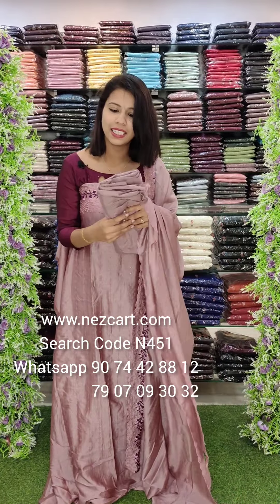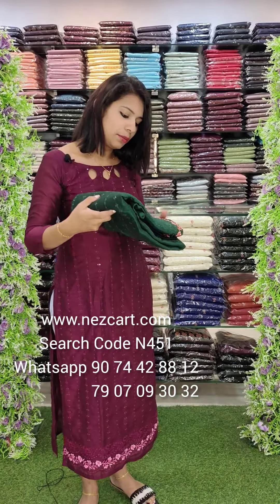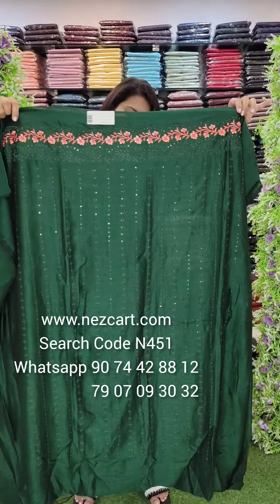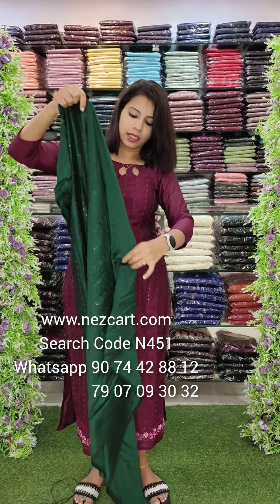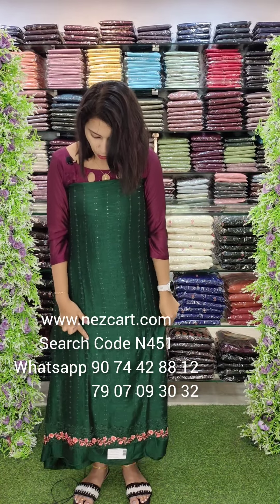It has a good budget range with a different, beautiful color — a dark bottle green with light peach and dark peach-orange. It has a borderline on top with a vertical style of thread work. This is a heavy work piece with a combination on the top.